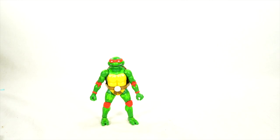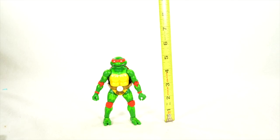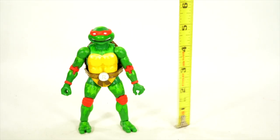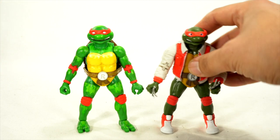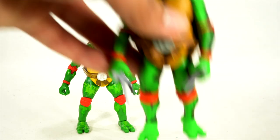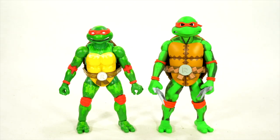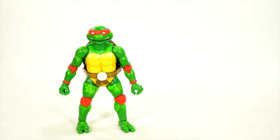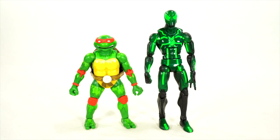Let's measure out this figure and compare it to some other Raphael figures. Getting the measuring tape out here, you can see he's standing at about five inches tall — these are smaller figures for sure. Getting the Letterman jacket Raphael over here, you can see they do stand at the same height. Here is a Neca Toys arcade Raphael — this one has a lot more pixelated detail throughout compared to this one.